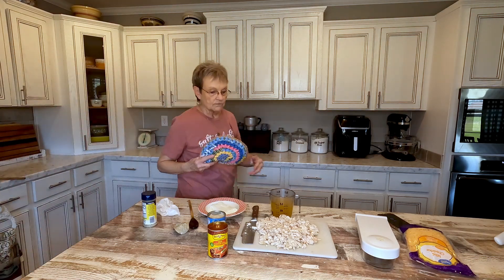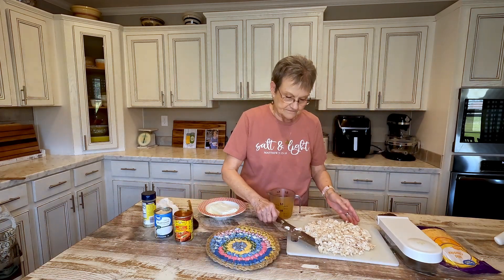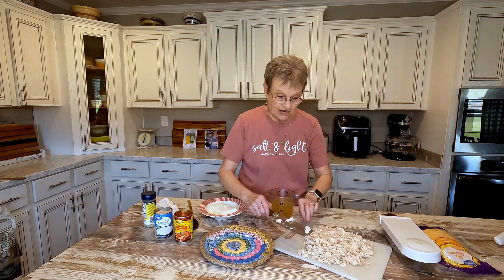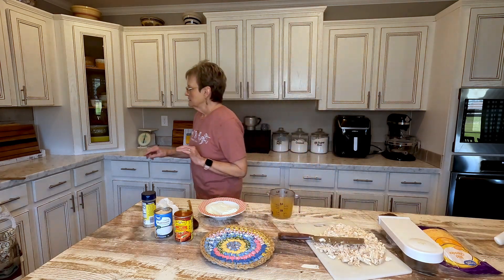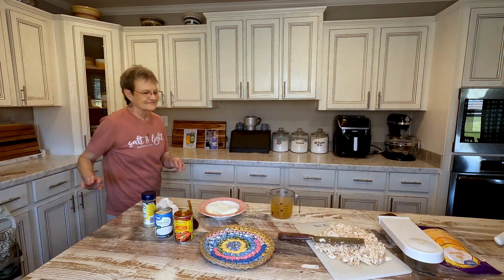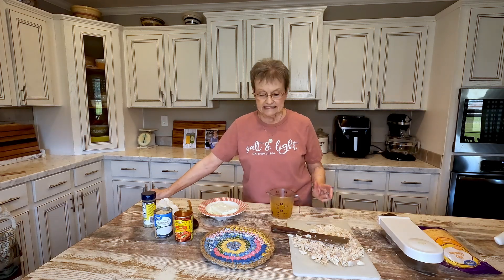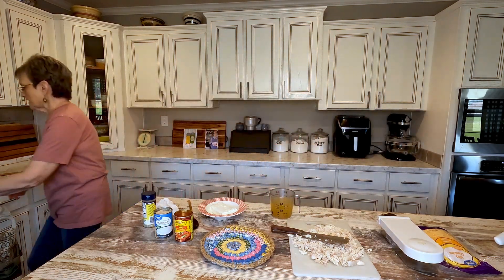I didn't want to set up my camera to my stove, and I'll tell you why. I have been having leg cramps at night, every night. I know my magnesium is low, and I was taking magnesium, but I can't take magnesium with this certain cancer pill that I'm taking. So hold on a minute, let me get this pot off the stove.